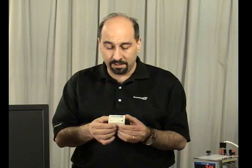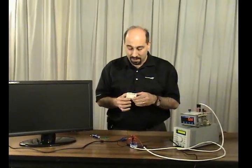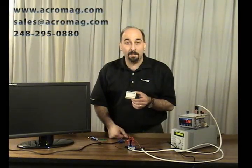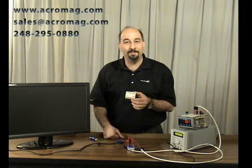That's really it — those are the benefits of using a USB isolator in your system to protect your devices. If you have any questions or want to learn more, go to Acromag's website at www.acromag.com, send us an email at sales@acromag.com, or give us a call. Thanks.